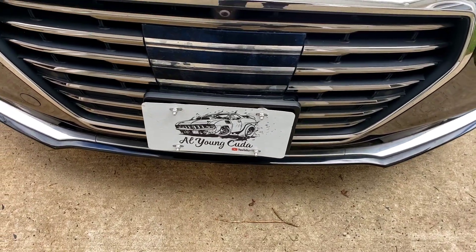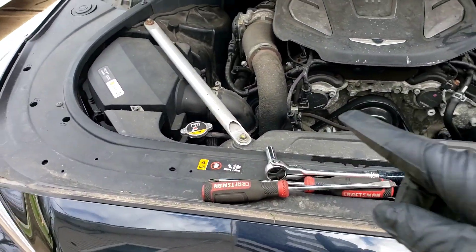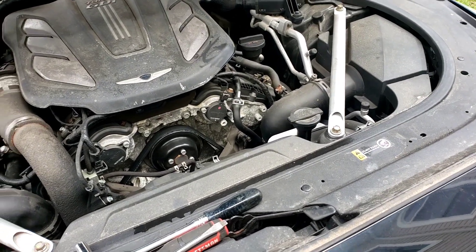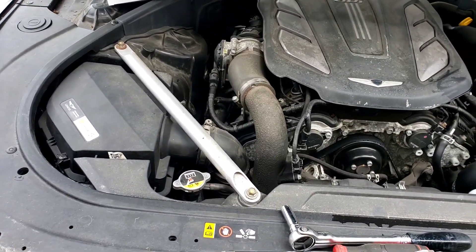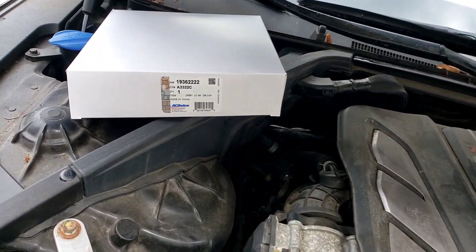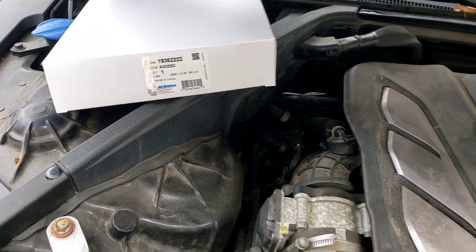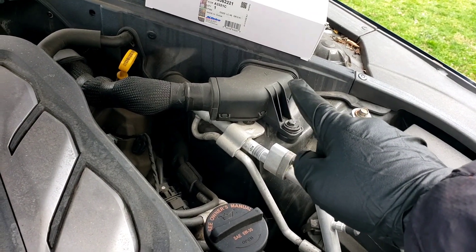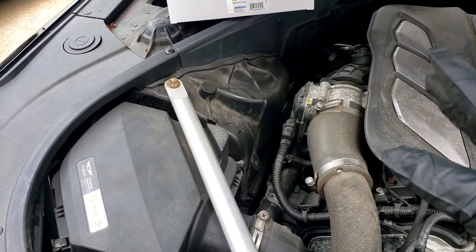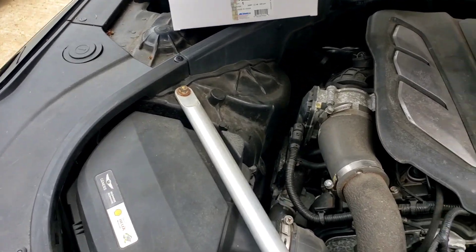All right folks, got a Genesis G90 here. We're going to change the air filters. There's two of them on this car, one on that side, one on that side. The air filters, when you buy them aftermarket online — AutoZone.com — you can get them as AC Delcos. The part numbers are A3322C and A3321C. Usually the odd number is for the driver's side, even number is for the passenger's side.